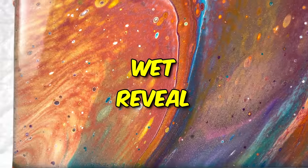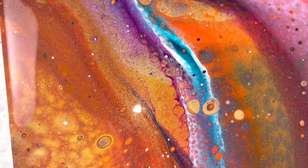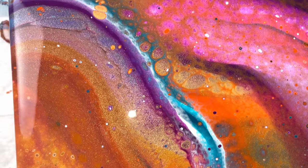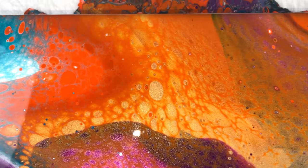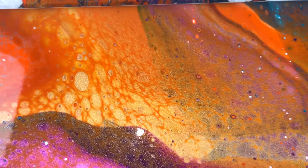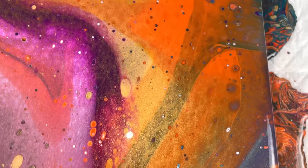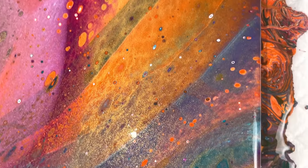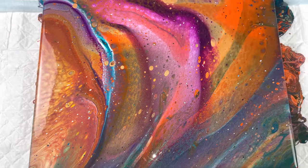I want to bring you guys down so you can see what it looks like now. The cells are going to continue to develop, and then we'll come back for the dry version. This is the wet version — I have the flash on so you can see all the little gold metallic shimmer going on. We have a lot of tiny little cells that have already started pushing their way through even since I stopped recording, which is making a really cool effect. It almost looks like a galaxy to me, but it's beautiful.